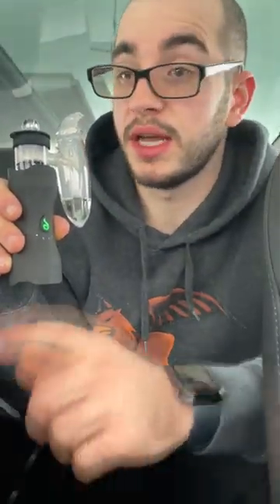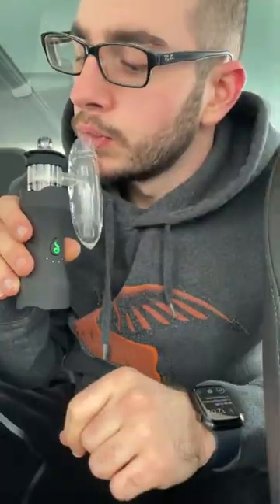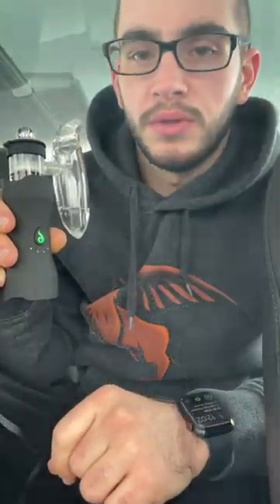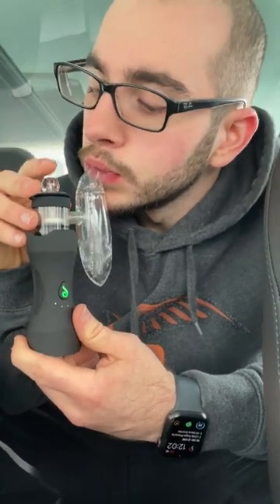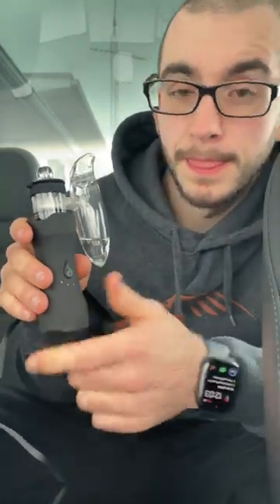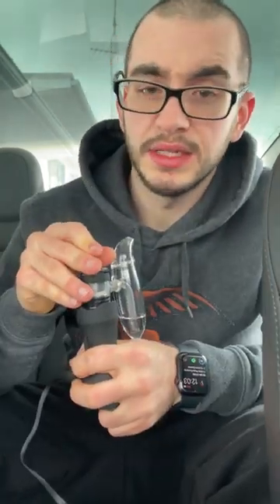Now we're at a higher temp with 20 more seconds. Before these 20 seconds are up we are now on pink. I think the dab is all gone in here now. You can do Crescendo again when you're in the highest mode and it will take you back to the lowest, so it keeps cycling. Or you can just hold the button for three seconds and it'll restart your heat cycle. We definitely still have more in here, so I'm going to hit this with another heat cycle — cheers.